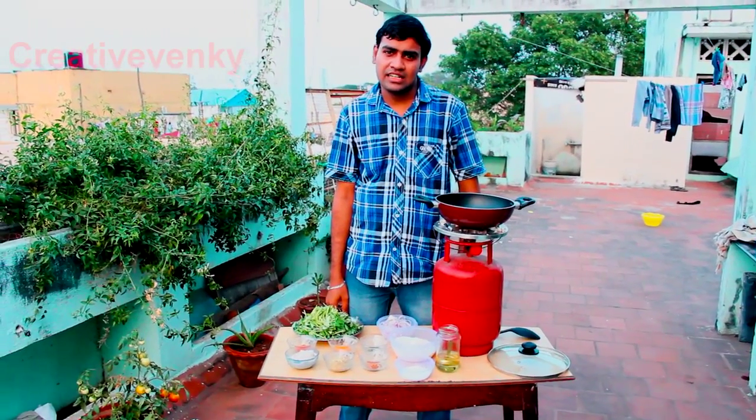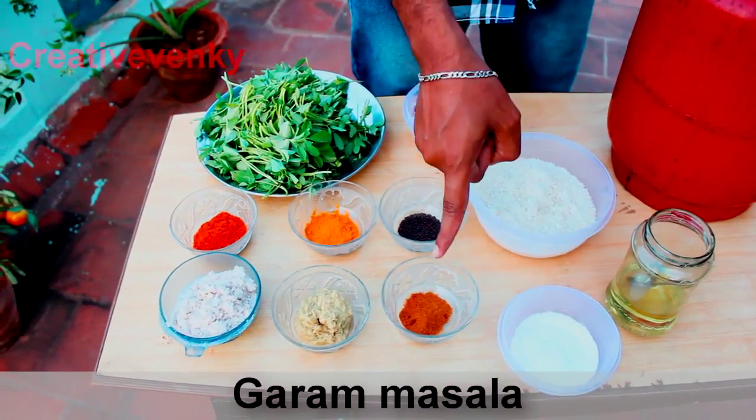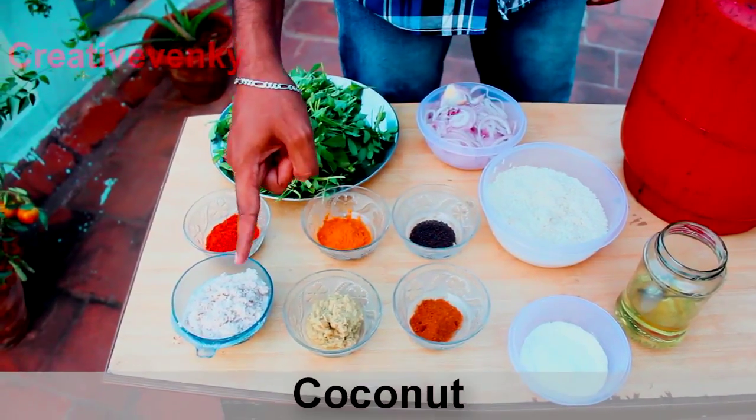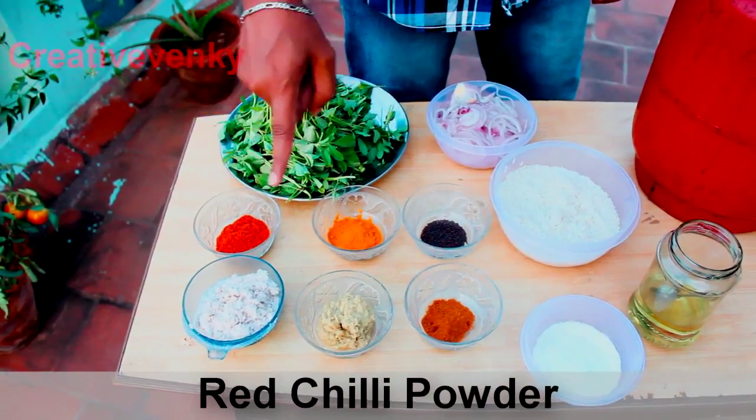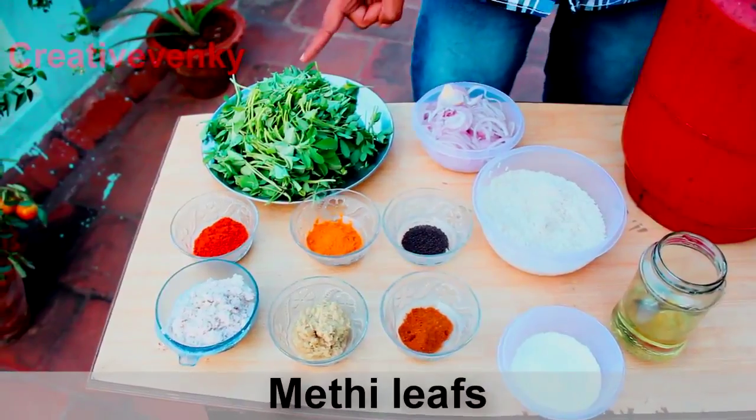Let's look at the ingredients: oil, salt, garam masala, ginger garlic paste, coconut, red chili powder, turmeric, mustard seed, rice, onion, and methi leaves.